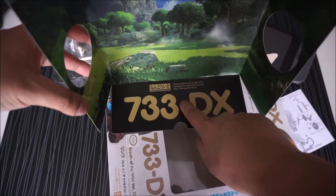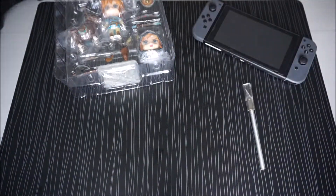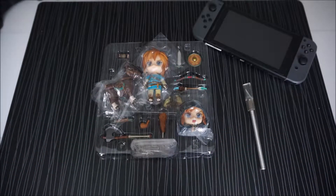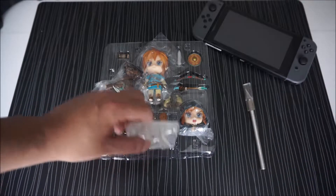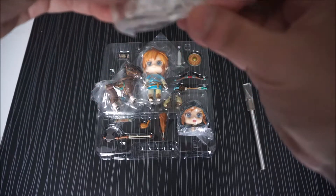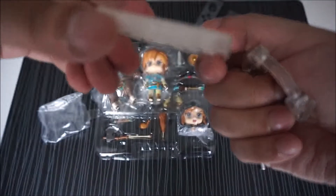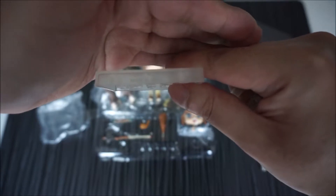There you go — you can place Link here and then have the background. Here's what you get with the Nandroid 733DX. Let's start with the accessories first. With your standard Nandroid set, you get this kind of stand. And there's actually a logo here that says 2017, Nintendo, made in China.